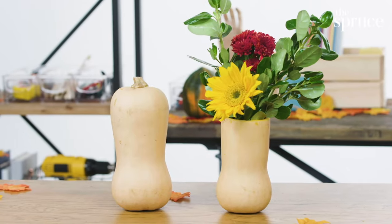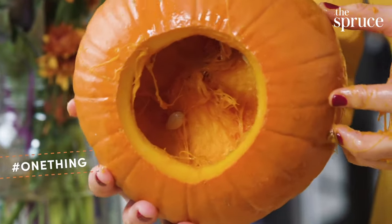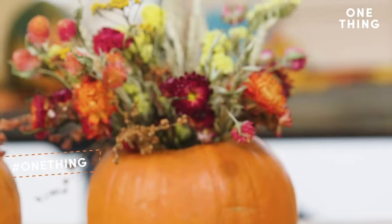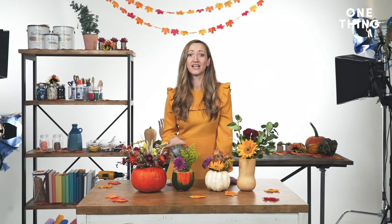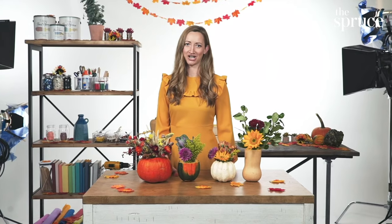We've just made this amazing gourd vase out of a butternut squash, but there are so many other types of gourds out there — you should feel free to experiment. You have your sugar pumpkin, acorn squash, ghost pumpkin, butternut squash — they all work super well. I'm absolutely going to do this at Thanksgiving. It's my very first time hosting my family, so I'm terrified, but these little gourd vases are going to make it all better. For more great tips on how to make your best gourds, visit thespruce.com.